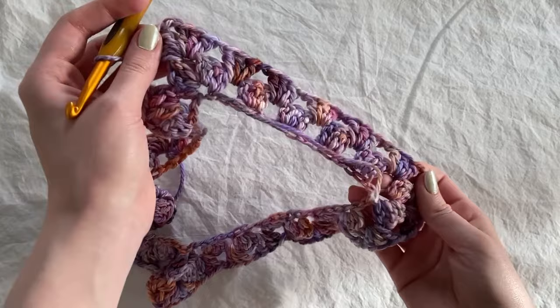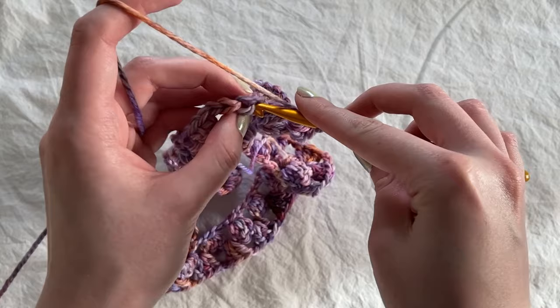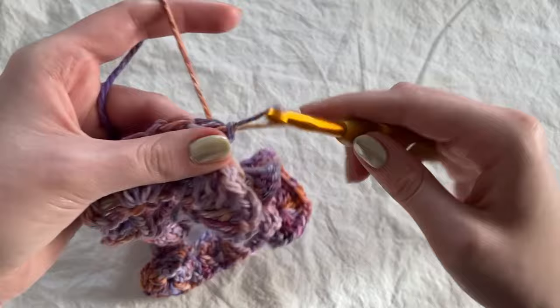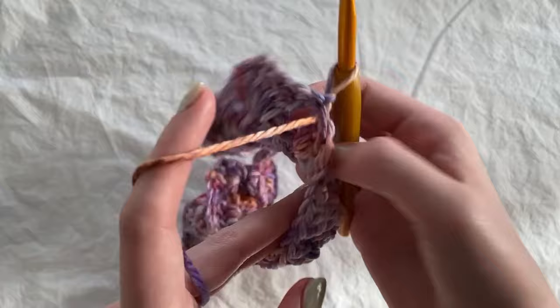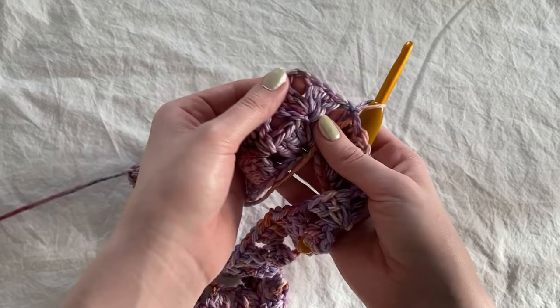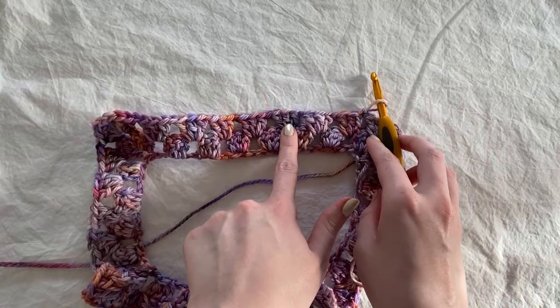Just repeat — one double crochet cluster into every chain space, except at the corners where you work a double crochet cluster, chain two, and then another double crochet cluster. After finishing round two, slip stitch into the first stitch. For round three, you just repeat round two: one double crochet cluster into each chain space, and in the corners work a double crochet cluster, chain two, and a double crochet cluster into the same chain space.